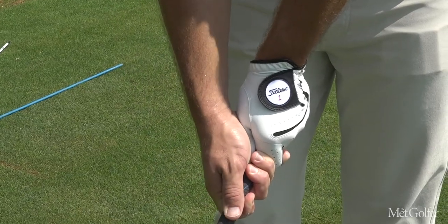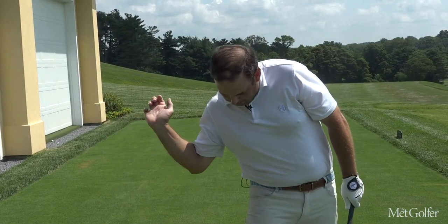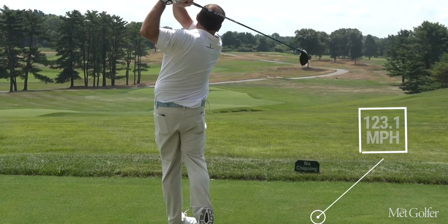So get your grip strong, maximize your pivot, let your body rise, and move your hands aggressively, letting your wrist angles go. If you do those four things, I guarantee you'll hit it longer.